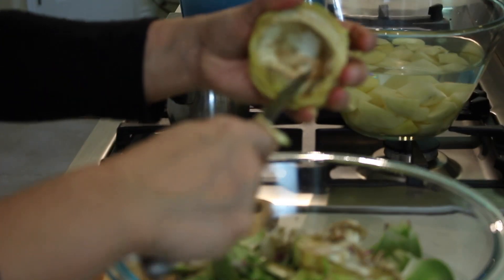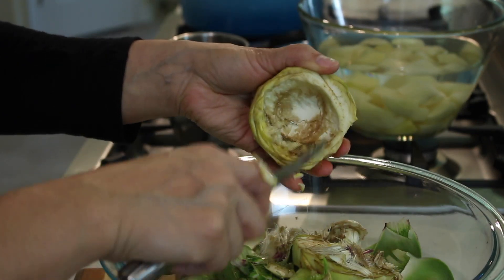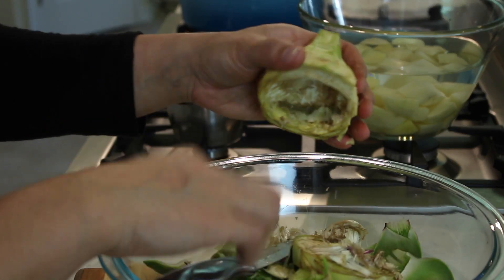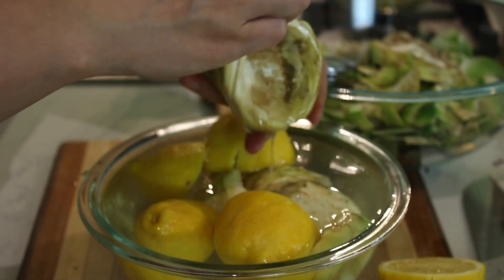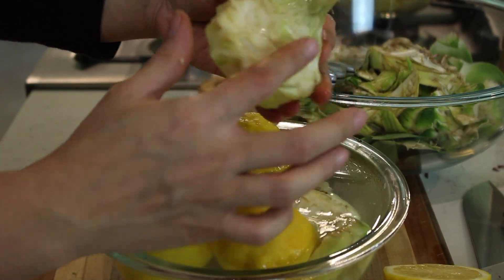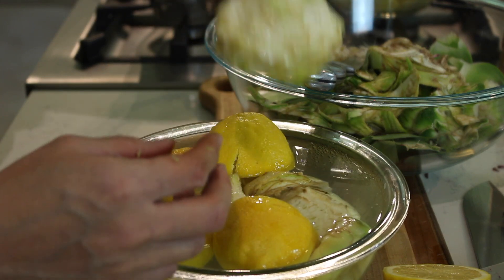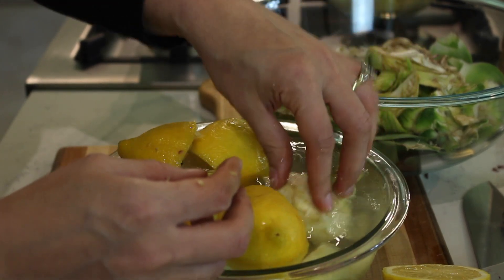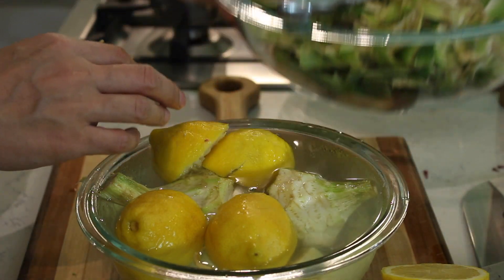It is a little labor of love, but it's totally worth it because this dish is very tasty. Once that part's done, take your bowl of really cold water, squeeze lots of lemon juice over the artichoke. As you can see, we've gotten rid of all the green parts. Once you're down to the white part you'll have a beautiful little handle and the heart of the artichoke will be ready.